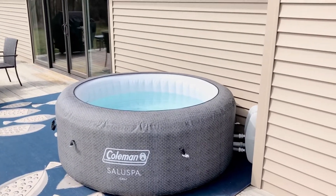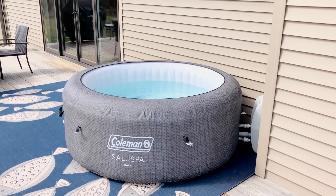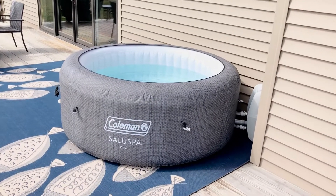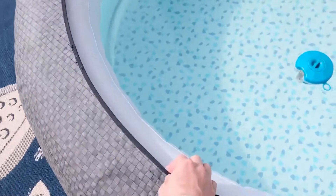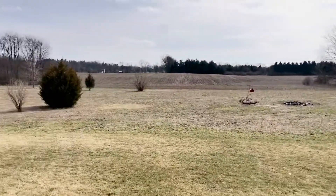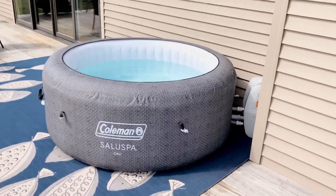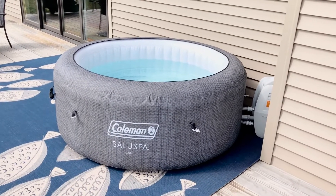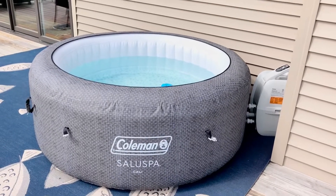I was going to do a brief video here on the Coleman spa, the Cali version. When I was looking to get one of these, there weren't many that had the insulated outer layer, and there wasn't much information about the ones with the outer layer. We're in Michigan, and a lot of the videos are done with people that have these things down in southern states. We wanted to use this thing year-round, but you need to have that insulated layer on it, otherwise it's going to be pretty expensive.